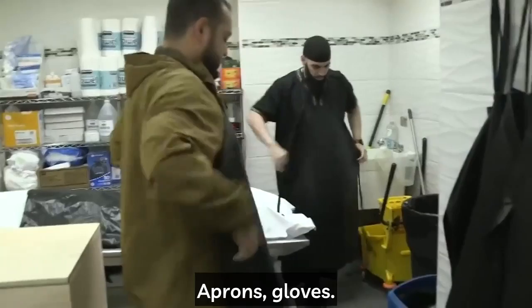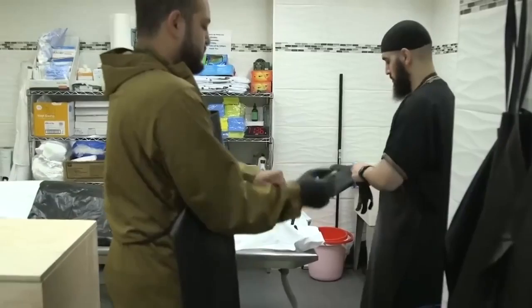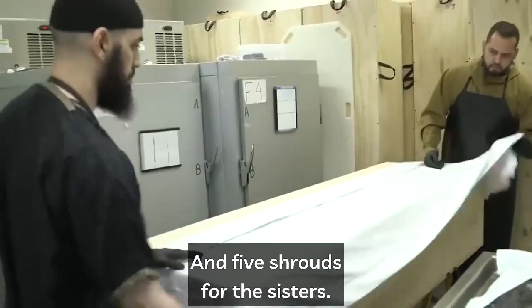Bismillah. First, of course, is to gear up: aprons, gloves, and at the time of corona, face masks and face shields. It's important to gear up before every washing and shrouding, no matter what the janazah is. Before doing the janazah, you can have the kefin prepared — three shrouds for the brother and five shrouds for the sisters.